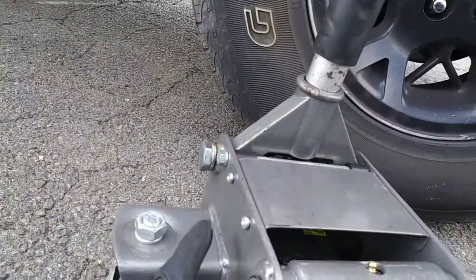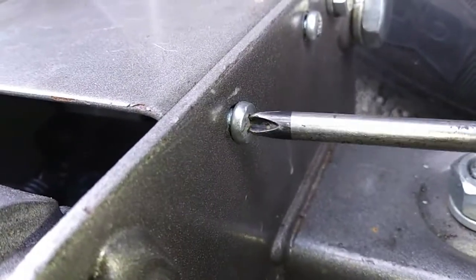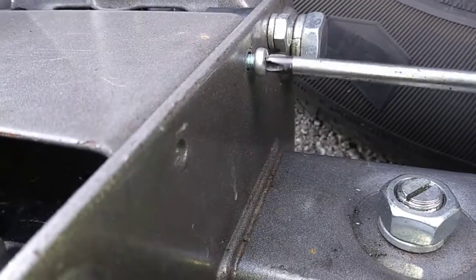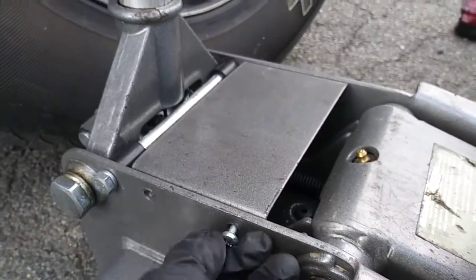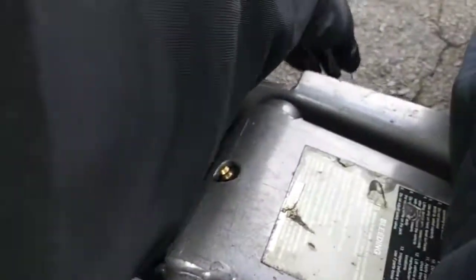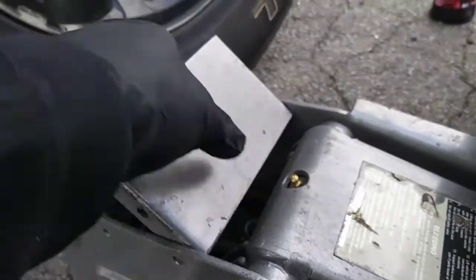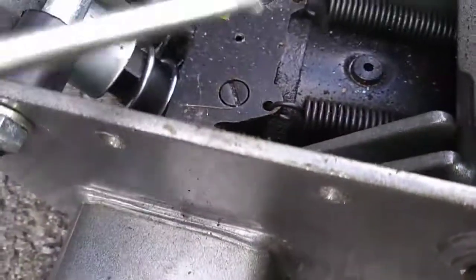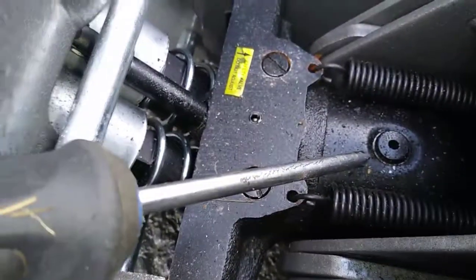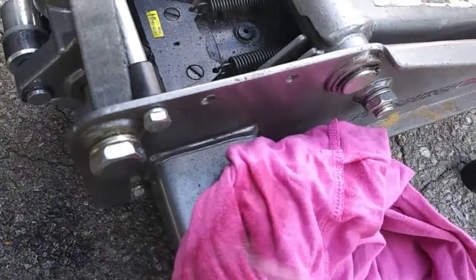There are four screws holding the kick plate in place and you'll need a Phillips head screwdriver to remove them. Then with a little wiggling, the kick plate just slides out. Once that's removed, we have access to our fill plug, which is right here.